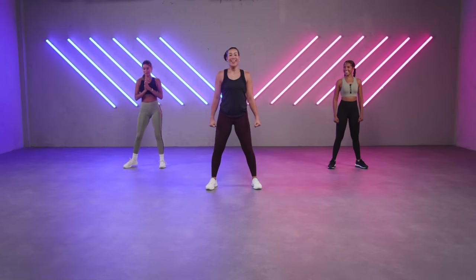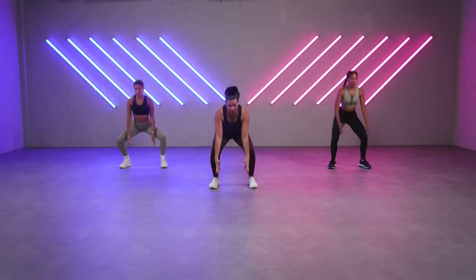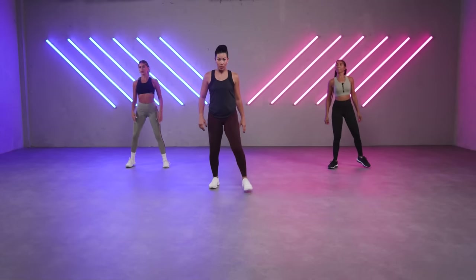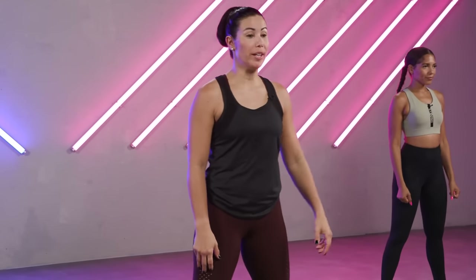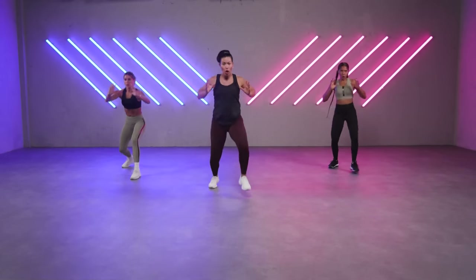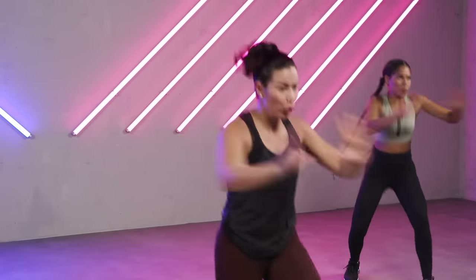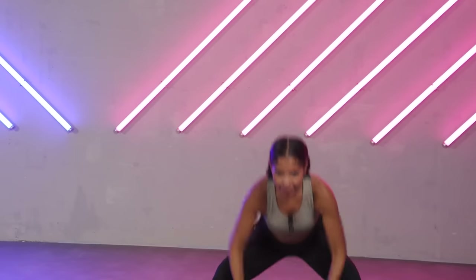How are you doing? Good — it's hard, but good. Last song, let's get it. All right — squat, grab the medicine ball, step forward and throw it towards me. We're going to do this first, and then we're going to progress. Ready? Let's go — down, and throw. Grab the ball. The ball is super heavy, so you really have to throw it towards me. Good, full power.